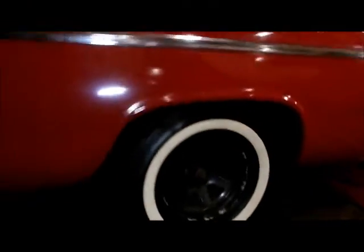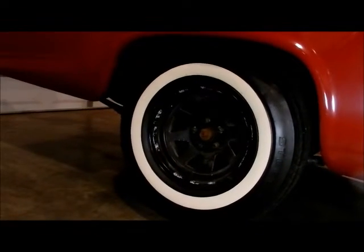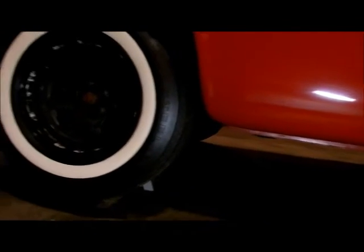So what we're going to do is put a mark on the tire, and a mark on the drive shaft, and count.